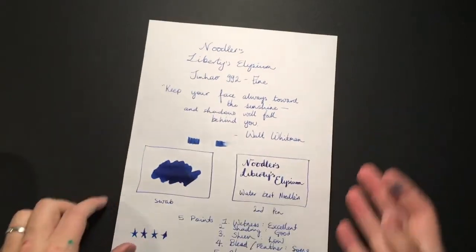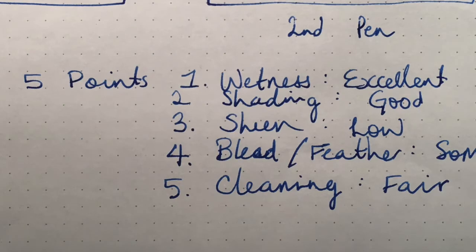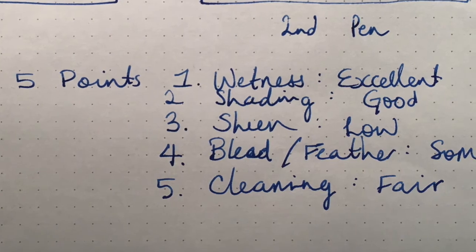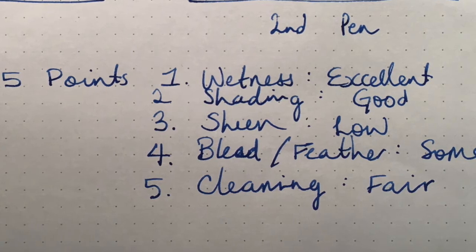Looking at these five points: the wetness of this ink is really excellent. It flows beautifully and it's got a lovely lubricated feel in the pen on the paper.